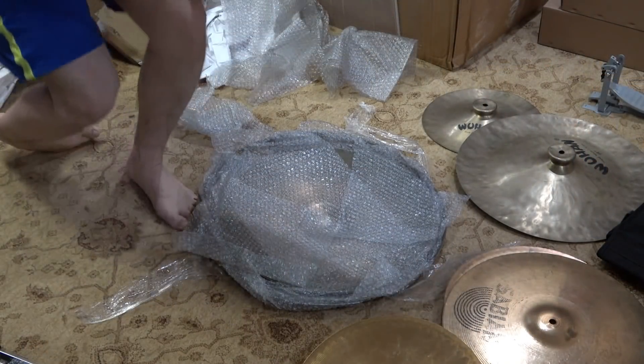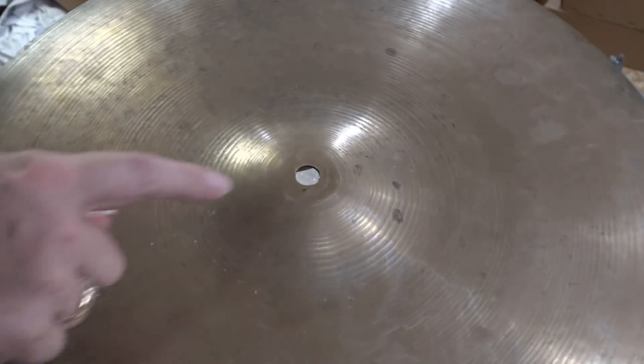Hey dudes, Brad the Getologist here. It is time to check out some cymbals. If you're curious like me on how to date your vintage Zildjian cymbals, stick around and we're going to look into it. A fellow recently sent me a bunch of drums and in with these drums came a few old vintage Zildjian cymbals that we are going to figure out how to date.